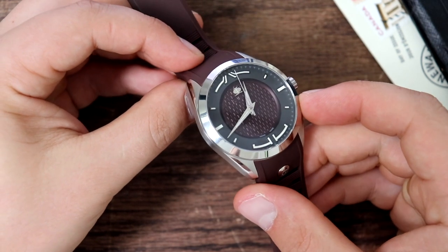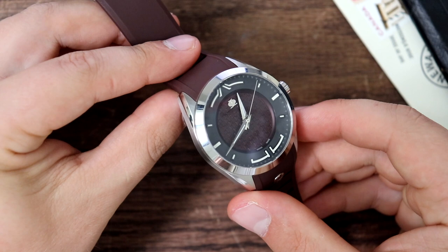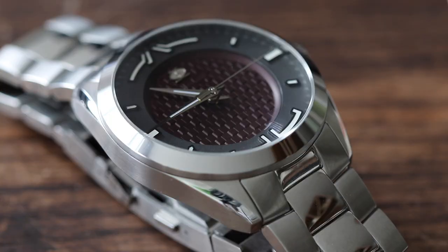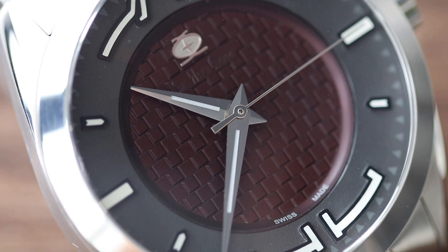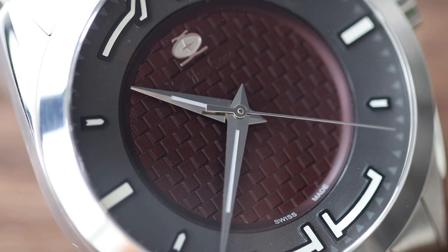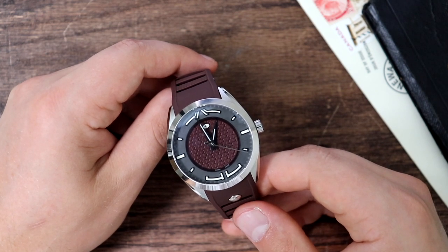It features a domed sapphire crystal with six layers of AR coating, and the integration between the crystal and the case is done exceptionally well — no weird gaps, no ring appearing outside the crystal, just one continuous seamless line. Swiss Watch Company continues to impress with the choice of movement: the Sellita SW200, a top-grade movement with 26 jewels, 38 hours of power reserve, beating at 28,800 vibrations per hour. They will regulate this movement to five positions — pretty incredible for a watch in this price category, and I don't know of any other micro brand offering a Swiss-made watch with a Swiss movement under $500 and regulating it.